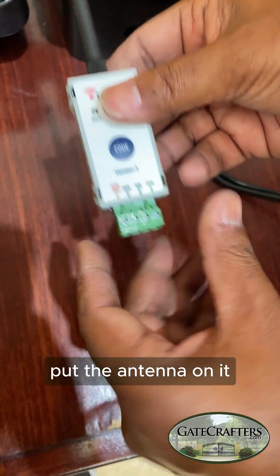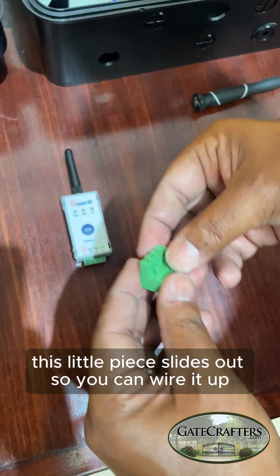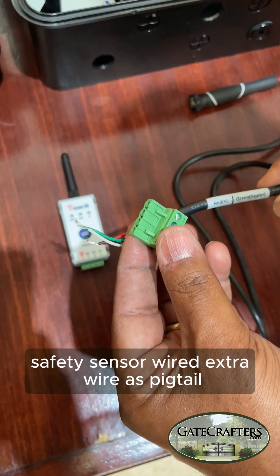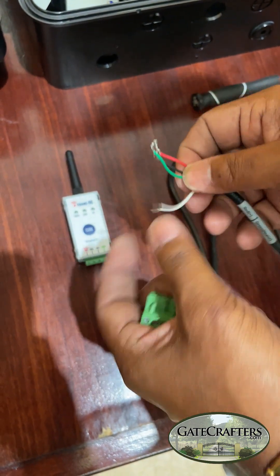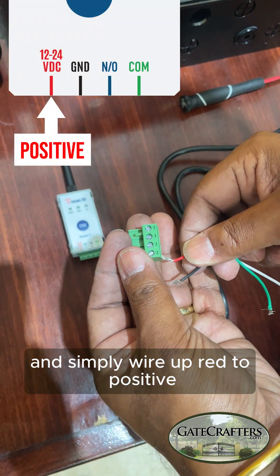Put the antenna on it. This little piece slides out so you can wire it up. I like to use the safety sensor wire, the extra wire, as a pigtail. It has the four connections — simply wire red to positive.